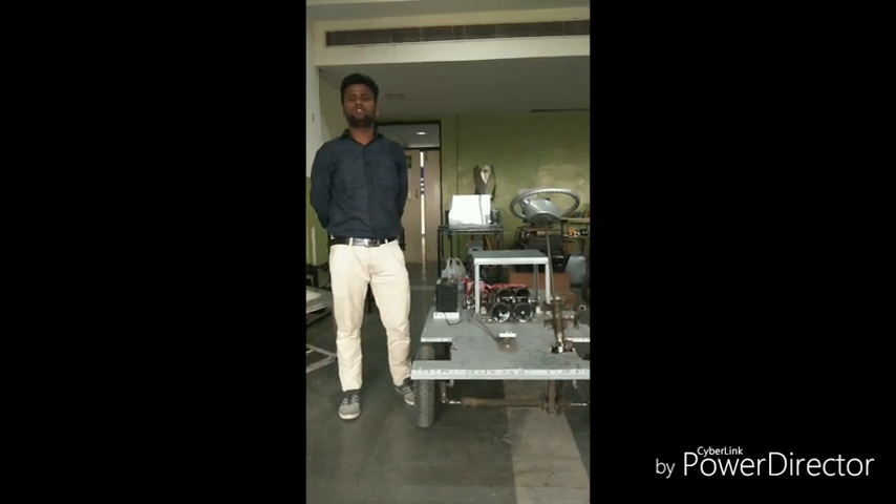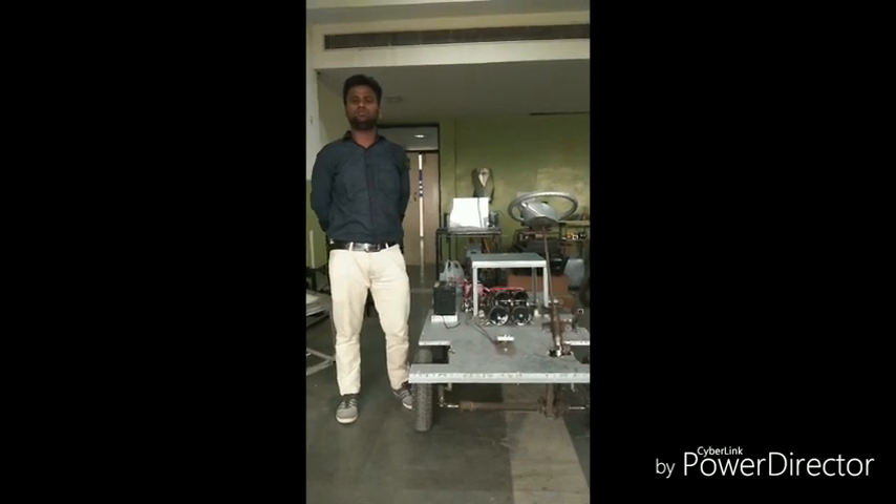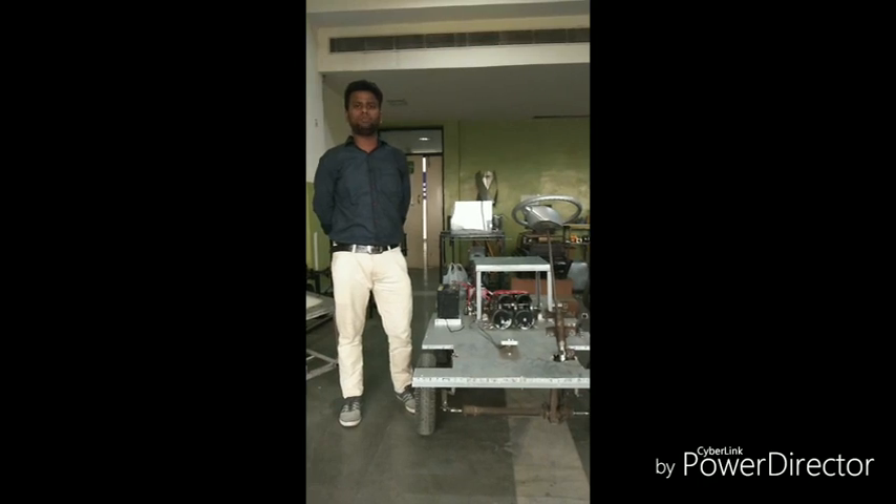According to the principle of the electromagnet, when electricity is passed through the electromagnet which is placed at the head of the cylinder, it attracts the piston towards the top dead centre. And when electricity is stopped, it repels the piston towards the bottom dead centre.